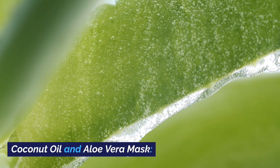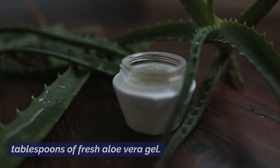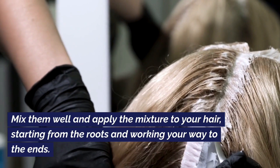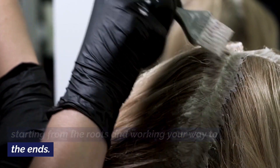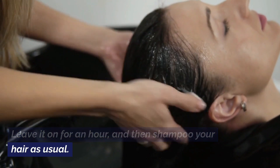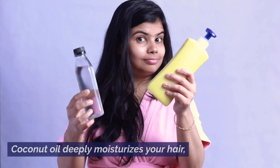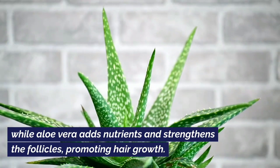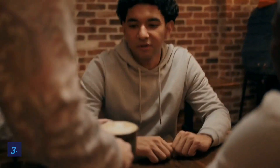Coconut oil and aloe vera mask. Combine 2 tablespoons of coconut oil with 2 tablespoons of fresh aloe vera gel. Mix them well and apply the mixture to your hair, starting from the roots and working your way to the ends. Leave it on for an hour and then shampoo your hair as usual. Coconut oil deeply moisturizes your hair, while aloe vera adds nutrients and strengthens the follicles, promoting hair growth.